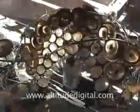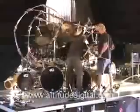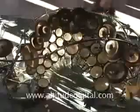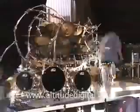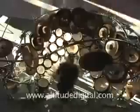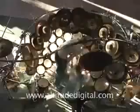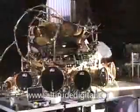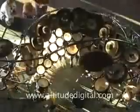For me, I know people have a hard time getting past the overwhelming impression that the kit makes, but it really isn't about being big or trying to get attention by having more drums than most people. It's really about trying to play music on the drums.